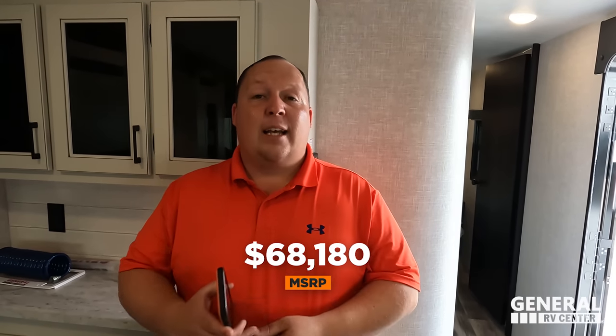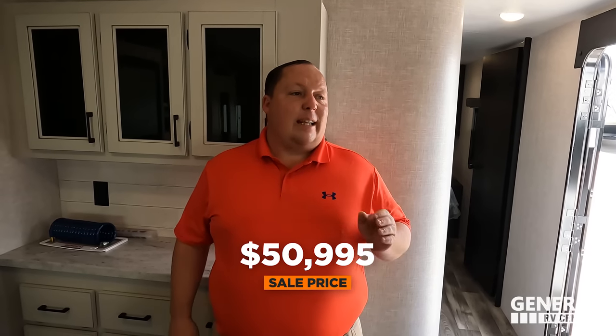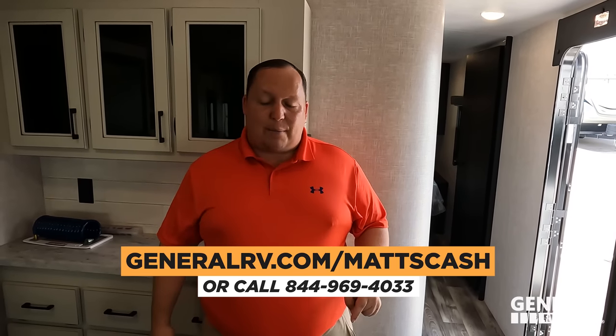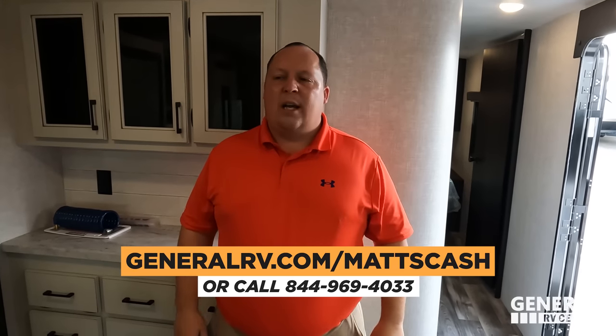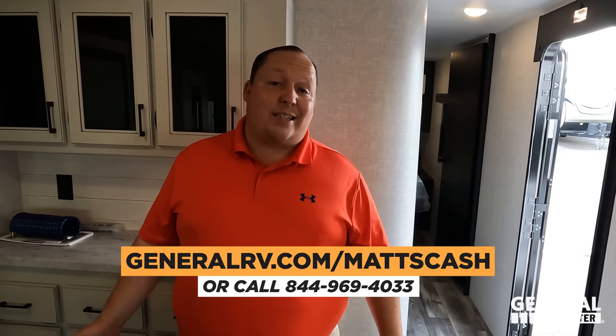It's now time for the MSRP. MSRP on stock number 283014 — this one here in Tampa, Florida — is $68,180. That is MSRP. As great a price as that is, I think we can get everybody a better price because we're with General RV. If you're interested, go to GeneralRV.com/MattsCash, or call 844-969-4033. Our team is here to help get everybody the absolute best price in America on this RV or any RV. We sell these nationwide.